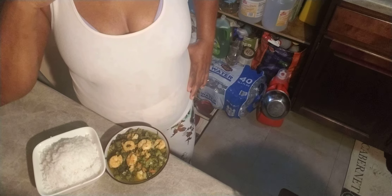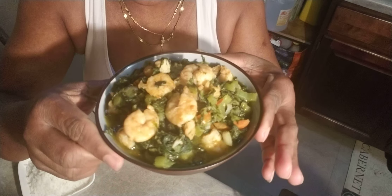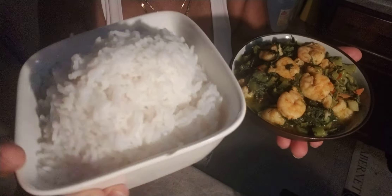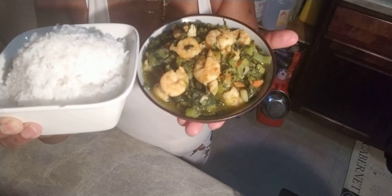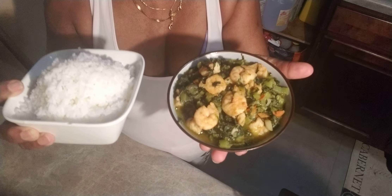This is it — this is the rice, white rice, and callaloo. Mustard callaloo with shrimps. Don't forget to subscribe, like this video, and give this video a thumbs up. Bringing it close so you can see — this is nice white rice and tasty mustard callaloo with shrimp. Don't forget to subscribe. Thank you, see you in the next one.